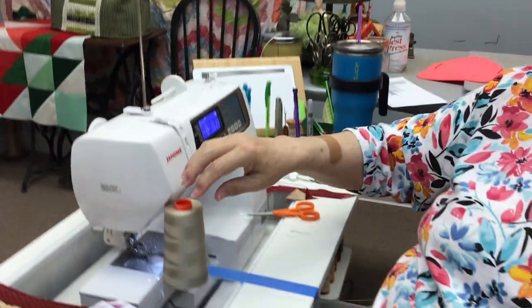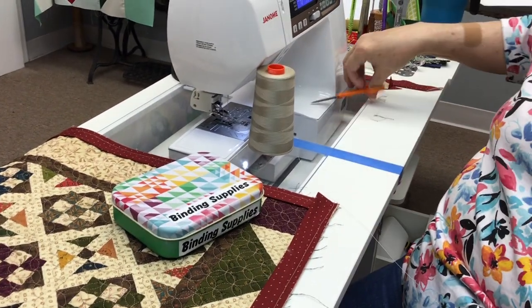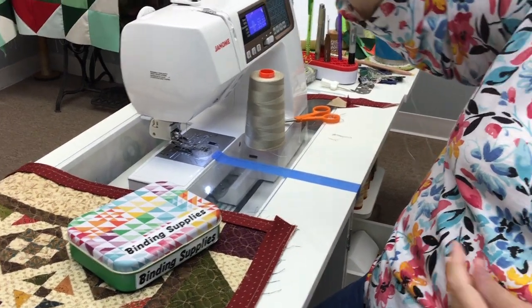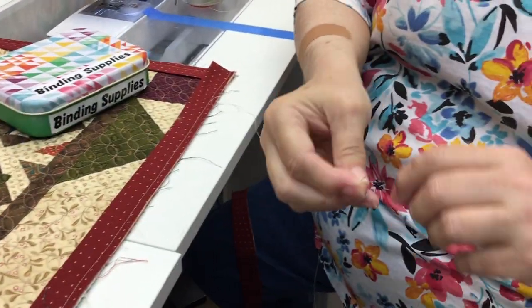If I always thread from the end that is off the spool, I know I will always be going with the nap the correct way. So there's my thread — I'm going to use a pretty long thread, maybe about a yard long. I'm going to put a knot in it — I just use a quilter's knot. You should look up quilter's knots on the internet.